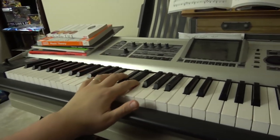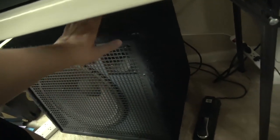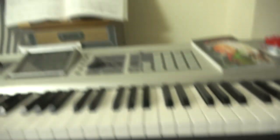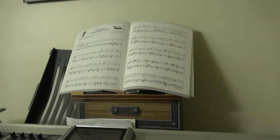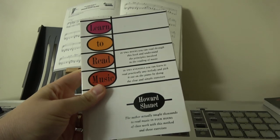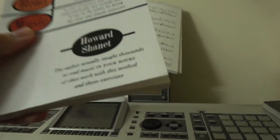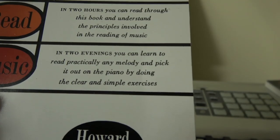I'm at the piano. Got a nice piano here — it's not on. There's the amp for it down here. The little Roland, I've had this thing forever. I got it from my good friend Noah. And there's some sheet music that I don't know how to read. But don't worry — one other book later, I'll learn how to read music by Howard Schmett. In two evenings, you can learn to read practically any medley. Buzzwords.